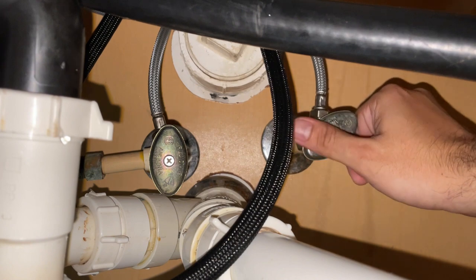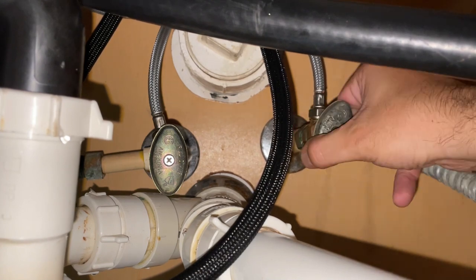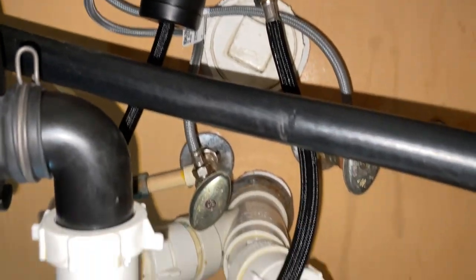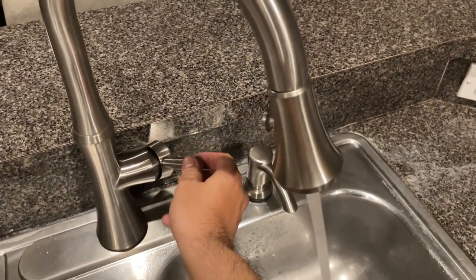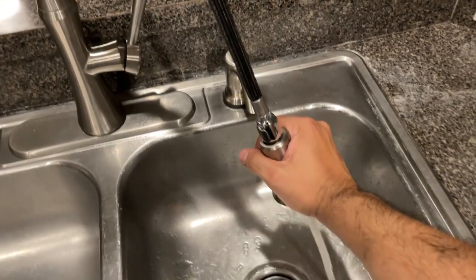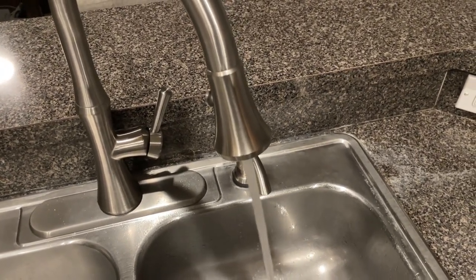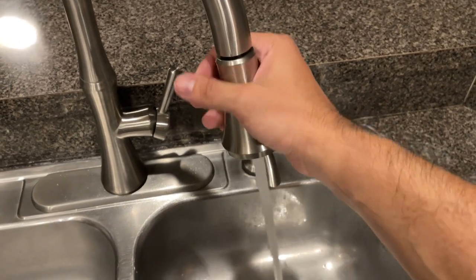Now we can fully open the cold and hot water valves. After this, we will check for any leaks — and nothing is leaking, so we are ready to go. Make sure that everything is working properly. Let's test the extension hose and then the shower system. It seems that everything is working properly. If you need to adjust the weight under the sink or if you are having trouble pulling the hose, just move the weight to an appropriate position.